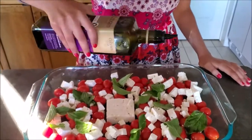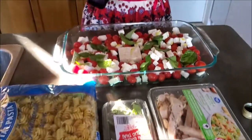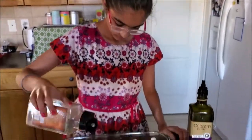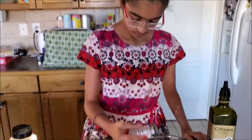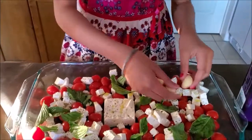Now we're gonna add our olive oil to the pan, pepper, and some salt. To this we will be adding five cloves of garlic.